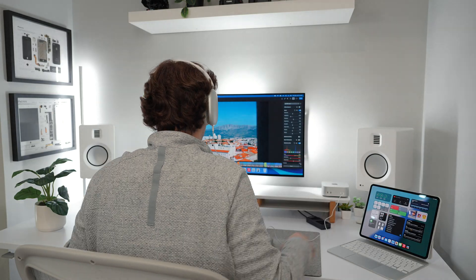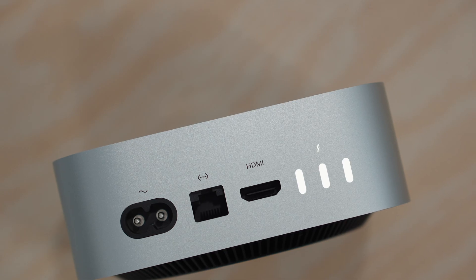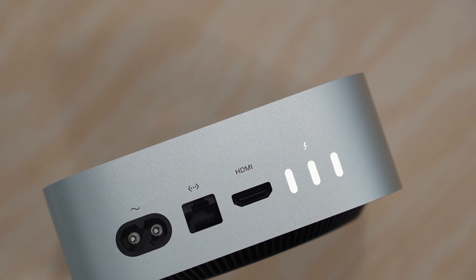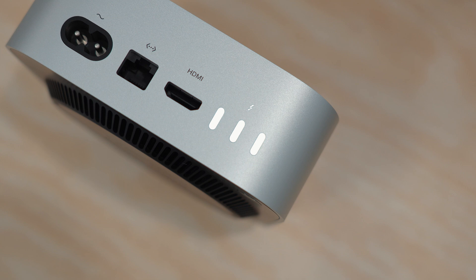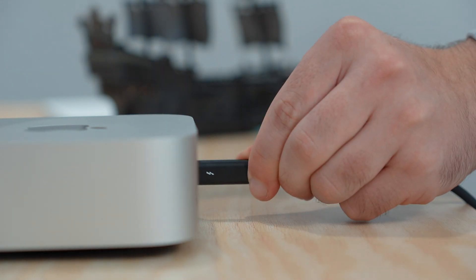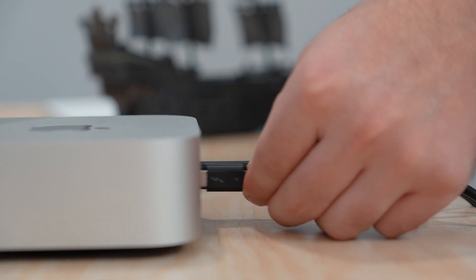Moving to the back, things get even more exciting with three Thunderbolt 5 ports, which is an upgrade from Thunderbolt 4. While Thunderbolt 5 is often marketed as reaching up to 120 gigabits per second, that's primarily for display connections. For other use cases like connecting an external SSD, it caps out at 80 gigabits per second — still a significant improvement, technically double the speed of Thunderbolt 4.